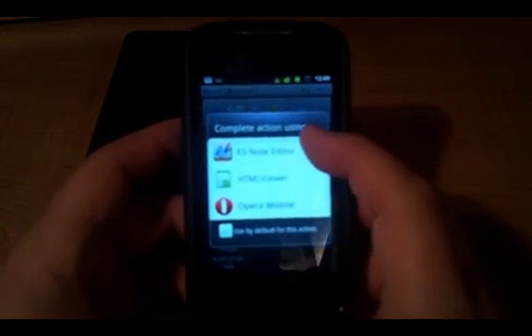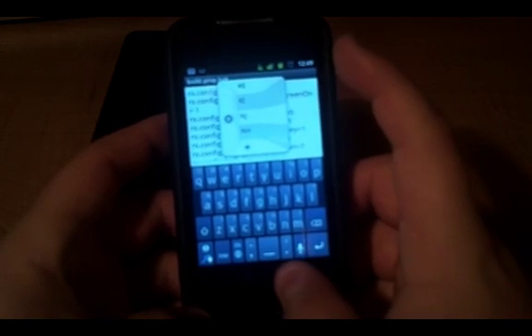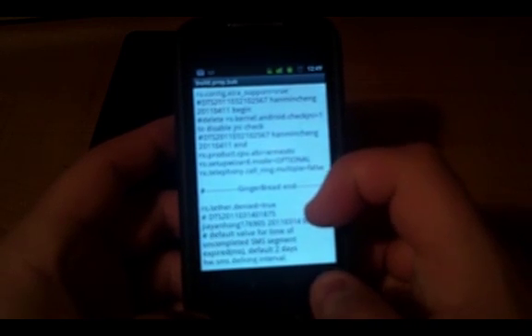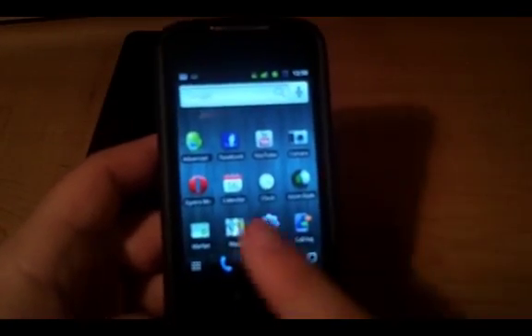Down at the bottom there will be a file called BuildProp — B-A-K, BuildProp. Open BuildProp in whatever editor you have; ES Note Editor is what comes with it, so just use that. Scroll down almost to the bottom and keep scrolling until you see something that says Gingerbread End. The first line of code after Gingerbread End says ro.tether.denied equals true. You want to change that to equal false. Then go to Settings, save, and reboot your phone.